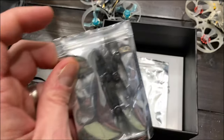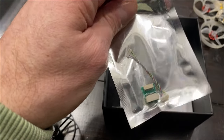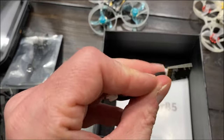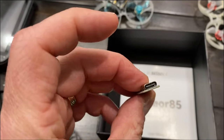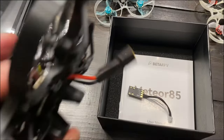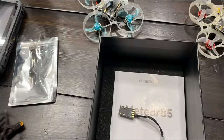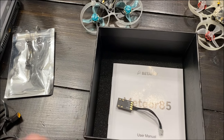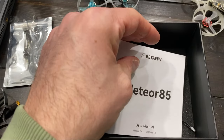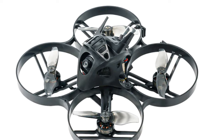Inside the box you get a couple of useful things. There's an extra set of props, which is nice since you can break them. Because I have the HDZero version, I may need to update the HDZero firmware and there are connectors included to do so. There's also a USB-C plug that connects to the quad and then to your computer for Betaflight - it's a bit of an odd setup. There's also a pretty decent manual and a decorative piece that goes on top.